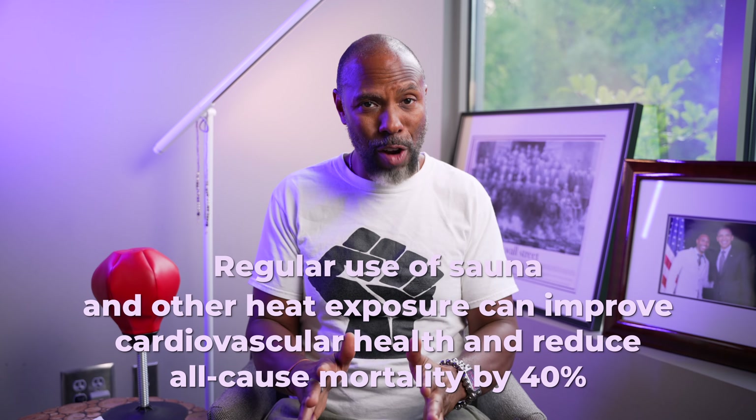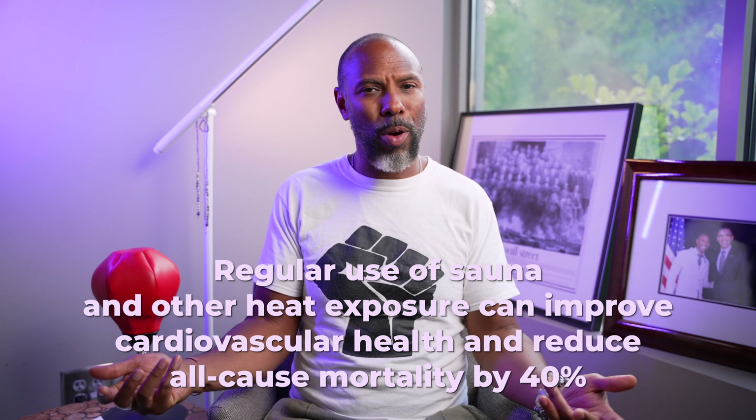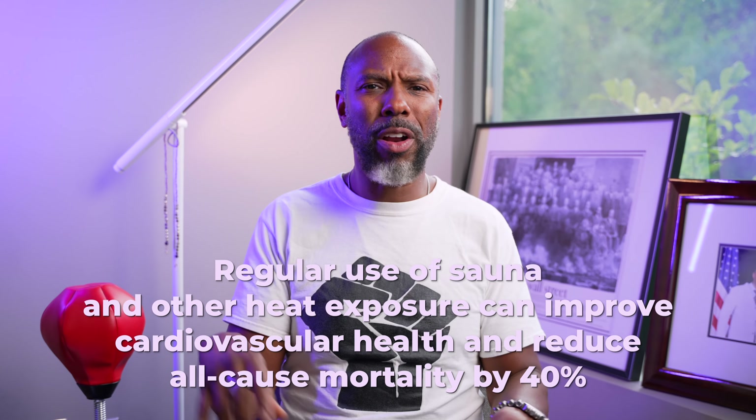I also do saunas. Saunas are really good for your cardiovascular health. Rhonda Patrick said if you do sauna four times a week at about 170 degrees Fahrenheit for 20 to 30 minutes, that is excellent for heart health and helps reduce the chance of a heart attack or cardiovascular problems. It also does things with heat shock proteins. There's so much out there about whether you're sweating out toxins or not, but I just ask how I feel — and I feel pretty good after the sauna.